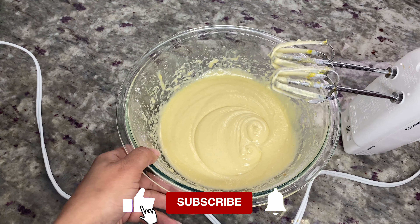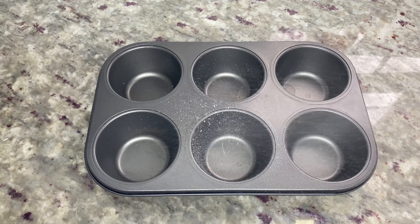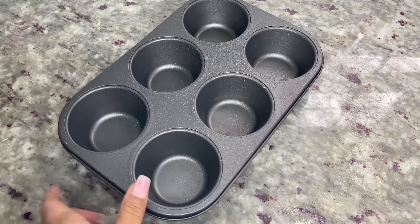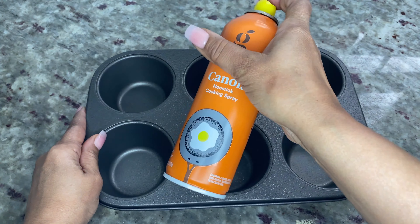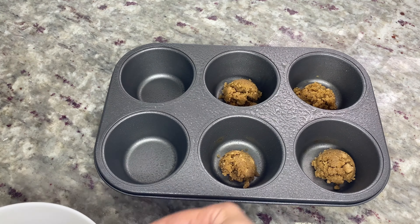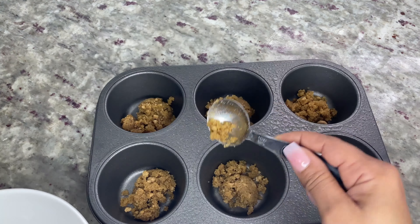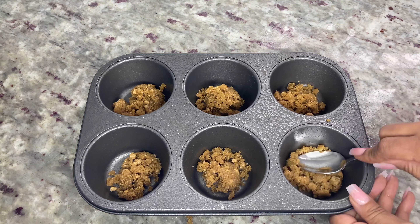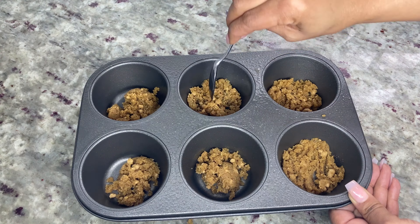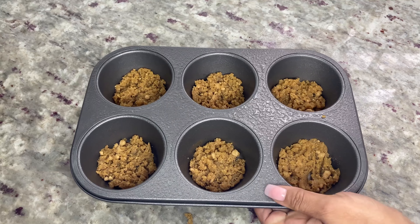Give this video a thumbs up, subscribe to my channel, and turn on those notifications. Before adding the ingredients, lightly spray the muffin tin to prevent the cake from sticking. Drop one tablespoon of brown sugar mixture into each muffin tin, then go back and add more if you have some left over. Lightly spread the brown sugar around each tin — don't pack the sugar, as it'll leave sugar clumps on the cakes and they won't have that glaze texture.